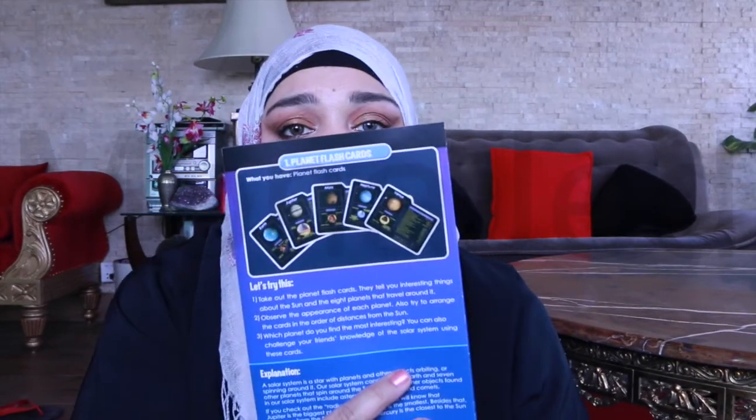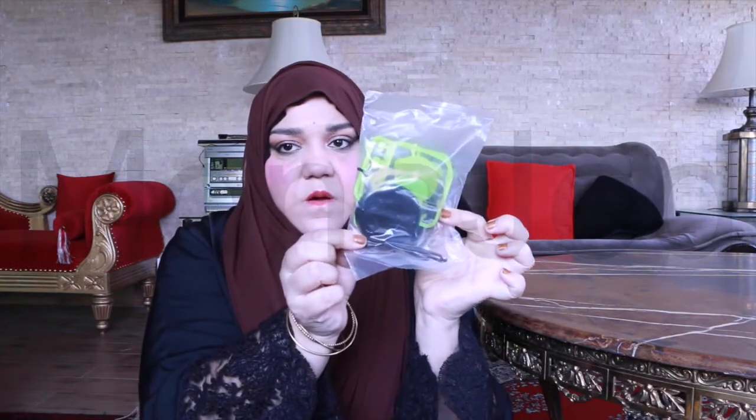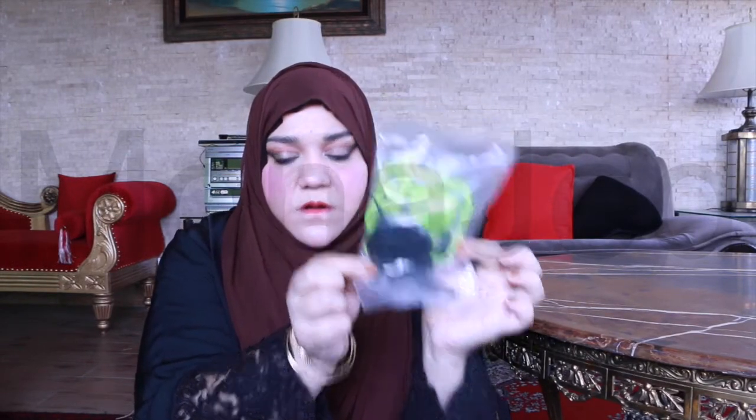That concludes our first planet flashcards experiment. Super solar system! It's glow in the dark. I have to find the black light because it's somewhere.